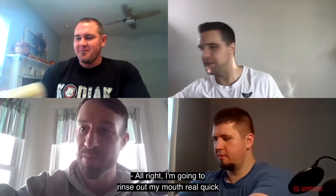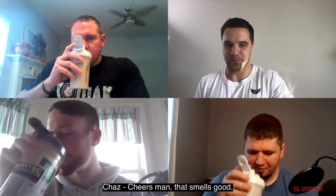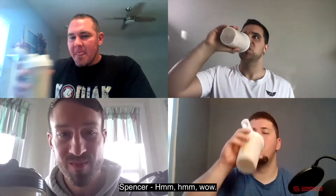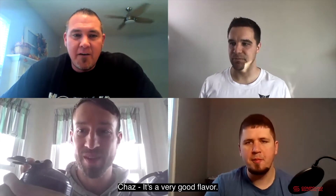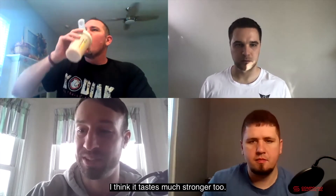Let's try the Snickerdoodle now. I'm going to rinse out my mouth real quick because mine is pretty thick. The Snickerdoodle mixed up thicker than the banana nut — that's interesting. That smells amazing. Wow, that's really good. It's on point — really freaking good. I noticed when I was mixing them up the Snickerdoodle smelled much stronger than the banana nut did, and I think it tastes much stronger too.